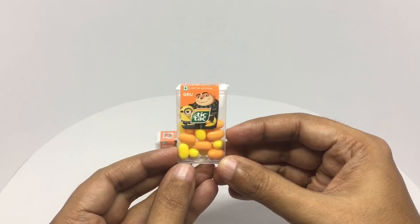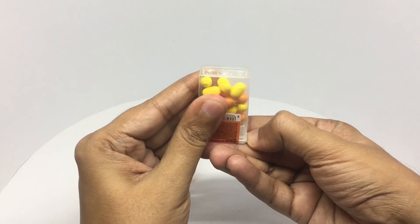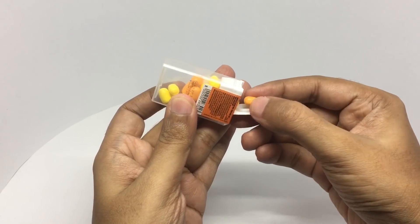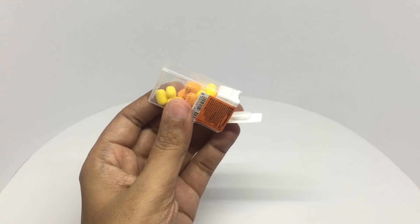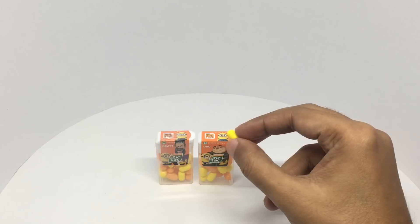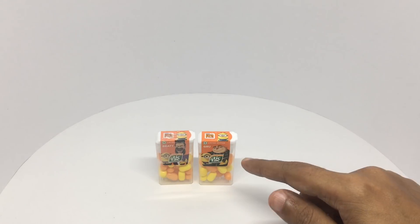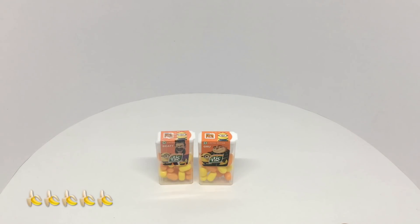So here's the Minions movie tie-in. Both these flavors are really good. I really like the banana flavor — quite nice. Check it out.